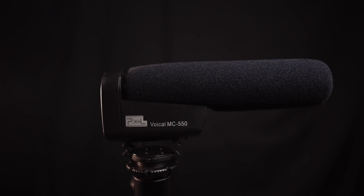Hey everyone, in today's video we're going to be reviewing the Pixel MC550 microphone, which only costs around $28, and we're going to put it up against the Sennheiser MKE400, which costs about $200.